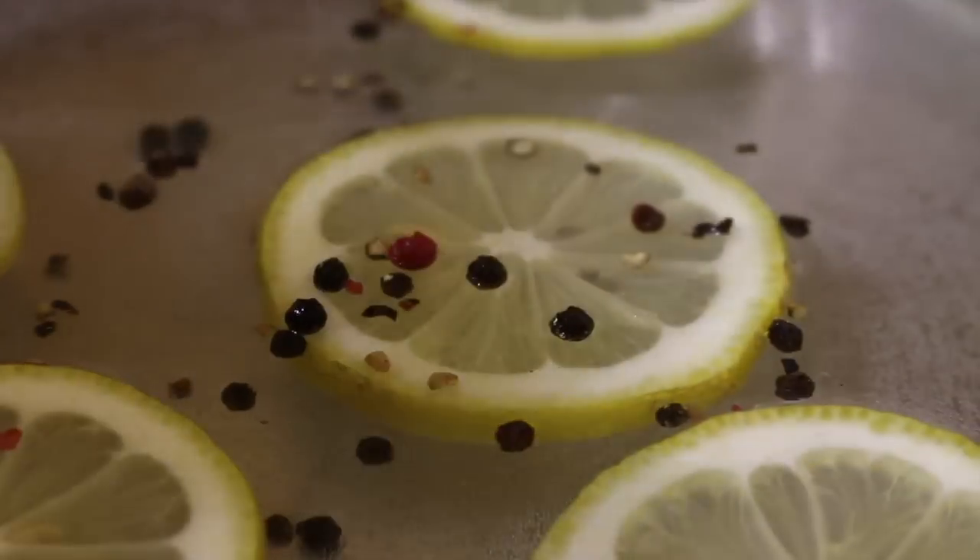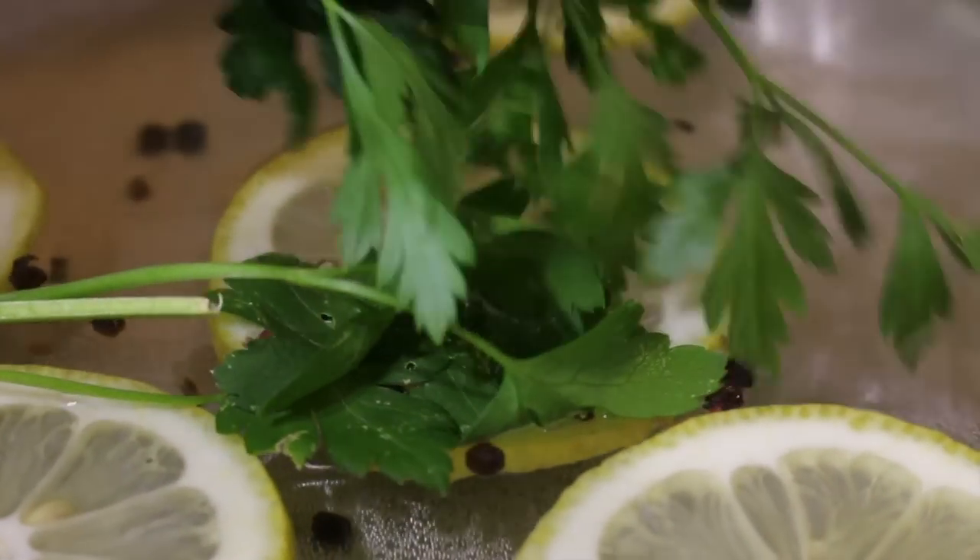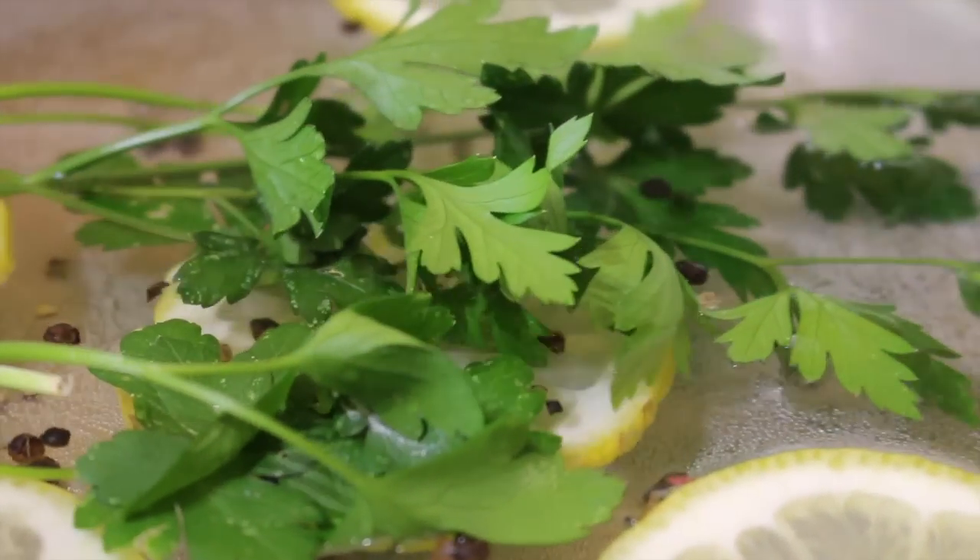Alternatively, you can switch the citrus to orange or lime, and also the fresh herbs to basil, oregano or thyme.